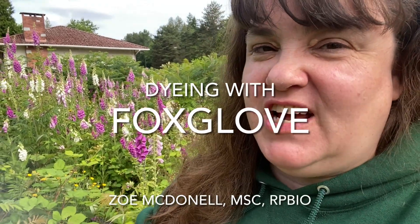Hello and welcome to another edition of Wild Craft Dying. On today's episode, we're going to be dyeing with foxglove. Come join me.